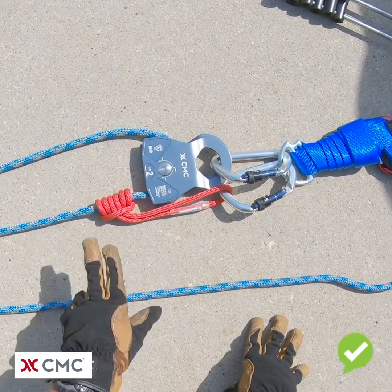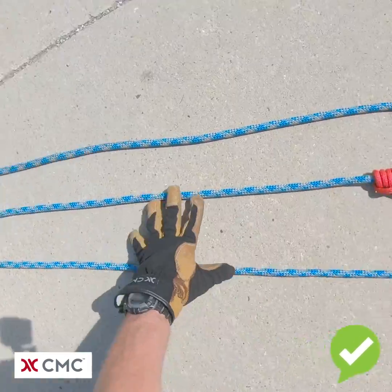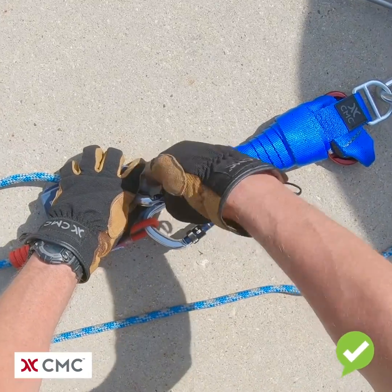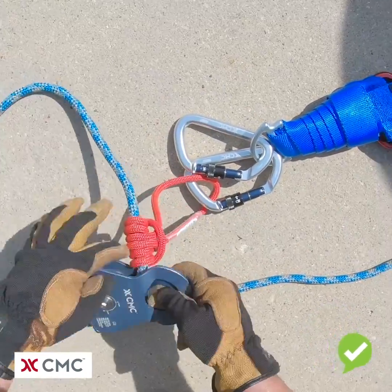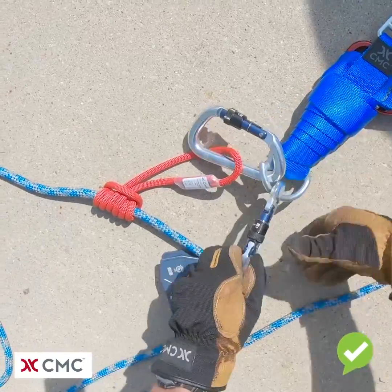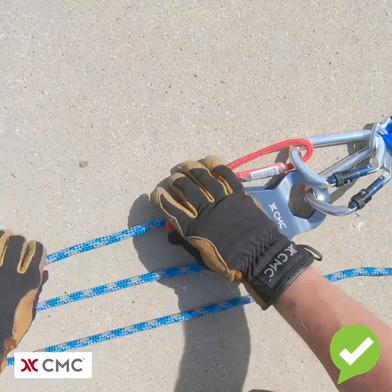What's wrong with this picture is the progress capture Prusik is on the wrong side of the pulley. So we're going to make sure that the system is not loaded and we're going to correct the problem. We're going to take the pulley and move it to the correct side of the Prusik. We also want to move the carabiner on the right side so as to properly load the system.